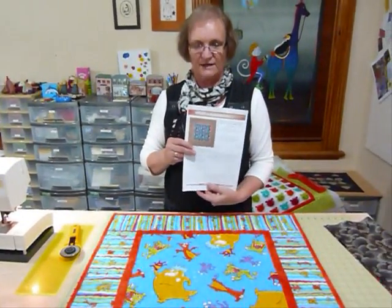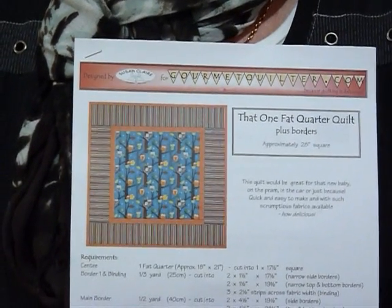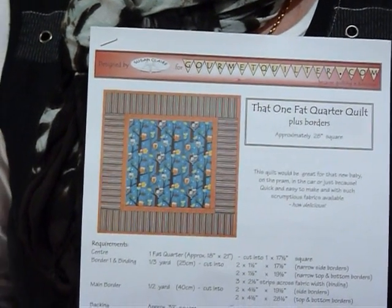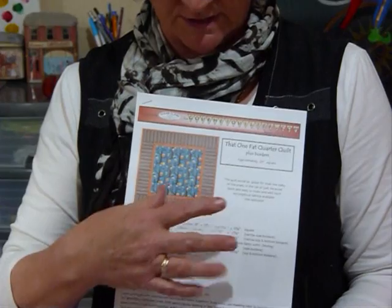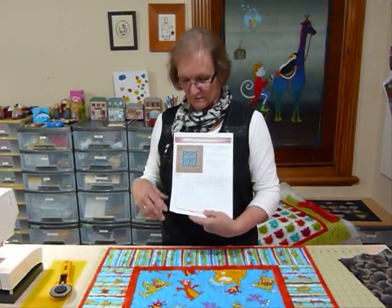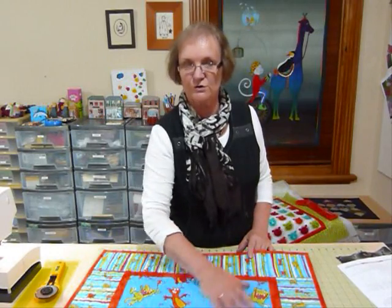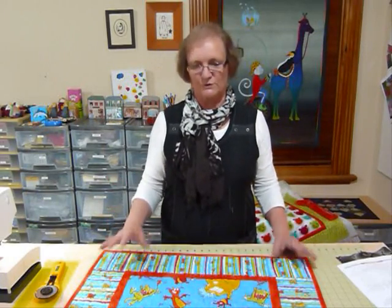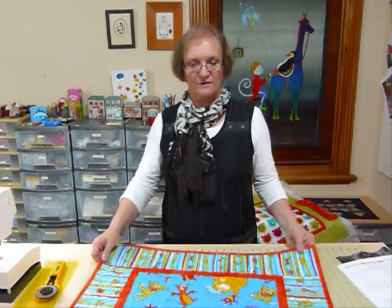This is a pattern I've done — a simple quilt, great for quick gifts. It's going to be free on my website at gourmetquilter.com. Just go to the patterns section and download it for free. It gives you a diagram, measurements, and fabric amounts. It's a very basic quilting idea. Of course, it doesn't have to be for a child — you might collect musical fabrics, floral fabrics, or make something like a table topper rather than a baby quilt.